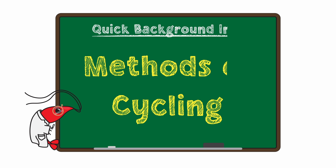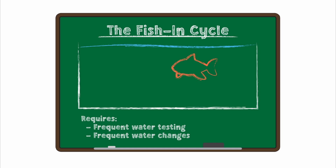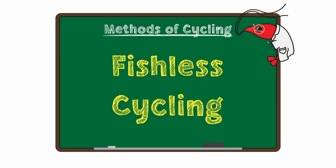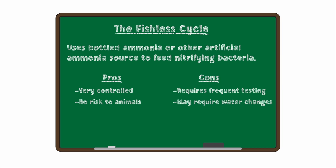There are a lot of various ways to cycle a tank. The two most popular ones are the fishless cycling and the fish-in cycling. The fish-in cycle uses a live fish as an ammonia source. Frequent water changes and testing are done to ensure that ammonia doesn't build up to extremely toxic levels, but it is still extremely stressful for the fish, especially if done improperly, which is why this process has to some degree lost popularity over the last few decades. The fishless cycle typically uses bottled ammonia as the ammonia source — a very controlled method because you know exactly how much ammonia you're adding. That said, it still requires frequent water testing and potentially water changes if too much is added.